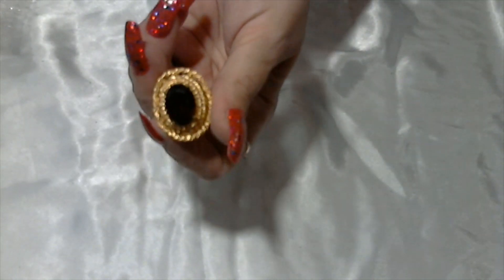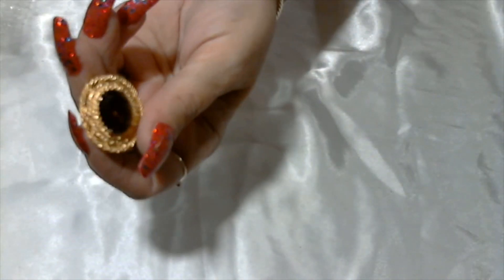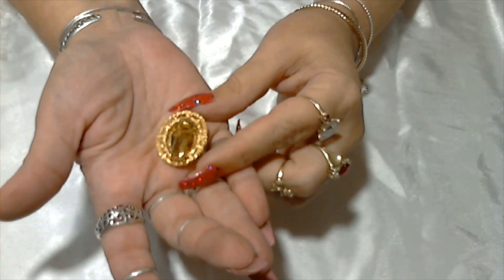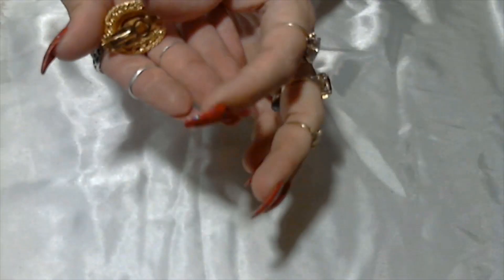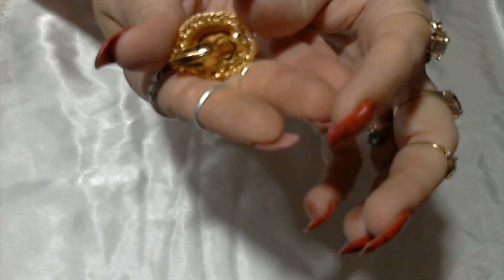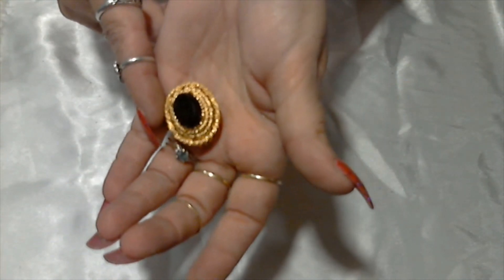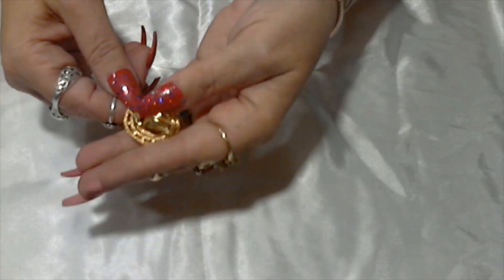Here we have a clip-on earring with a root beer colored bead or glass cabochon. This is a clip-on and this one is signed — Florenza! It's in good shape; hopefully we'll find the other one. Beautiful clip-on.